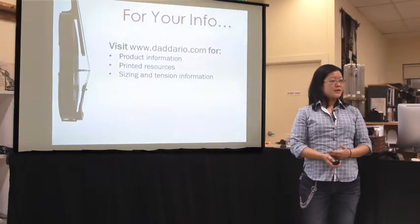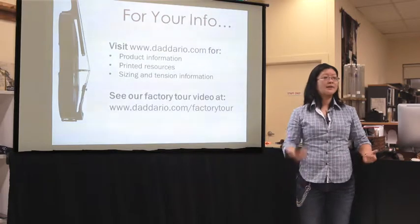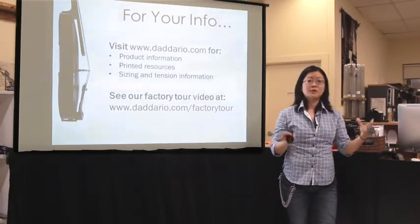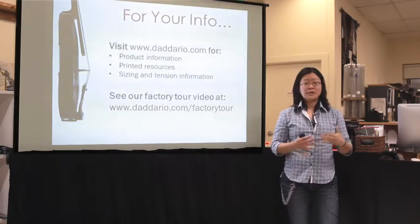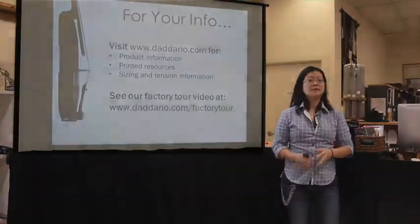If you want to look this up later online, we have a website with a lot of this information, as well as a factory tour — about two and a half minutes long — at daddario.com/factory-tour. On that page are also tools for teachers to use in their classrooms, including quizzes and things like that.